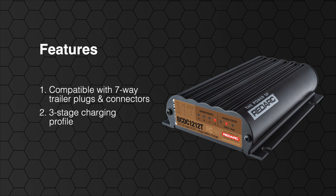It provides an optimum three-stage charging profile to ensure your battery is charged to 100% and overcomes variations in the alternator's voltage and cable drops. It is especially designed to draw no more than 12 amps from the trailer plug to make sure that not too much current is drawn through the trailer plugs and wiring.